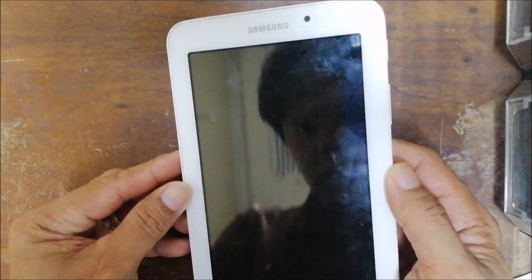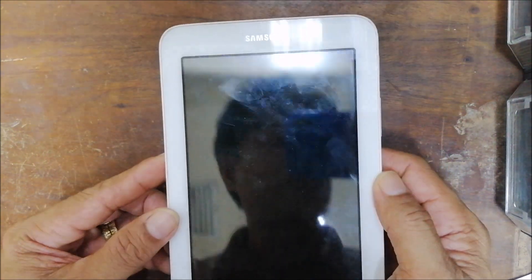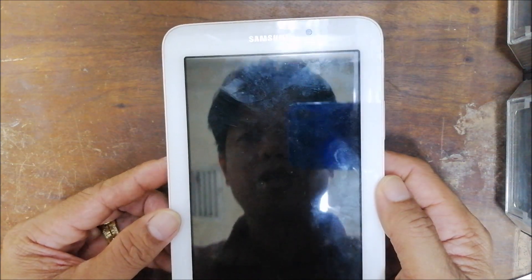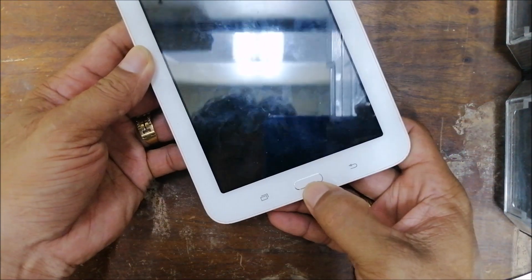Hey guys, I have here the Samsung Galaxy Tab 3. The owner forgot the passcode, so we need to hard reboot so that we can reset to factory settings. All you have to do is hold down the home button, the power button, and the volume up.